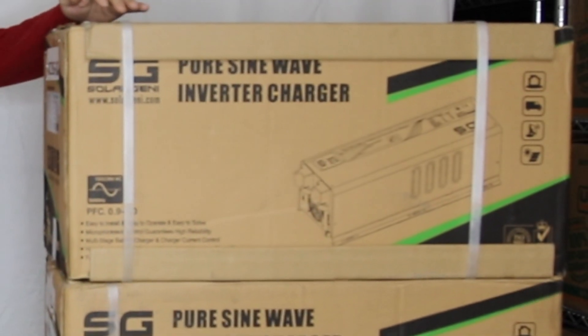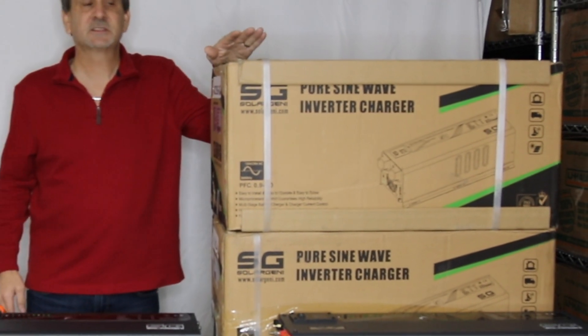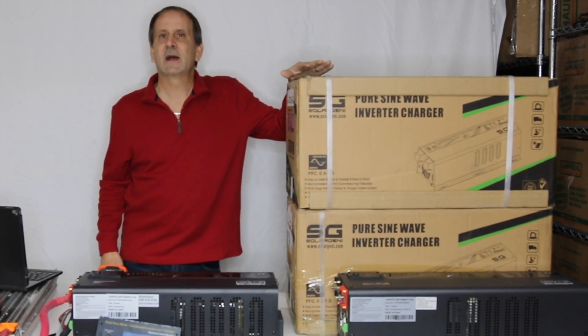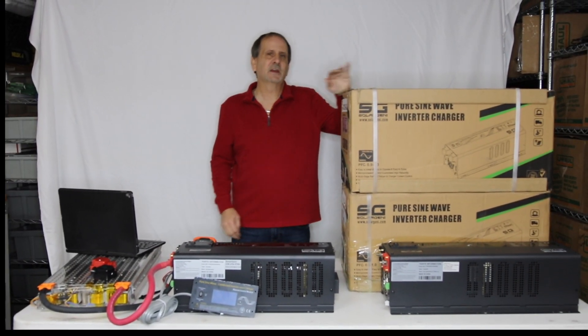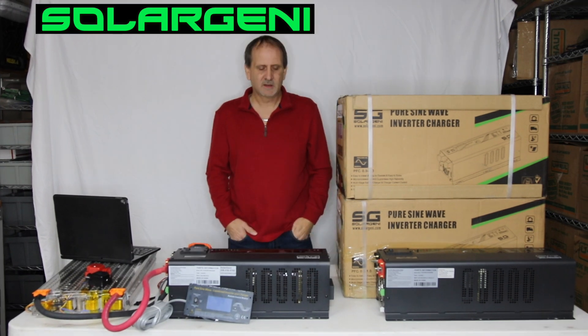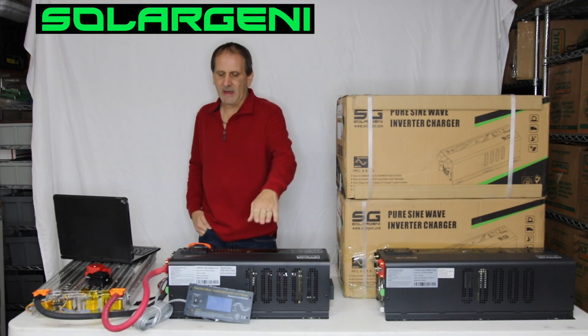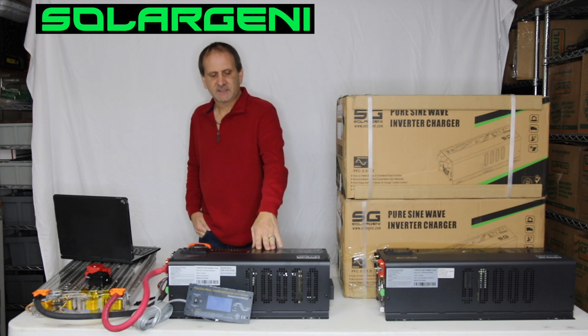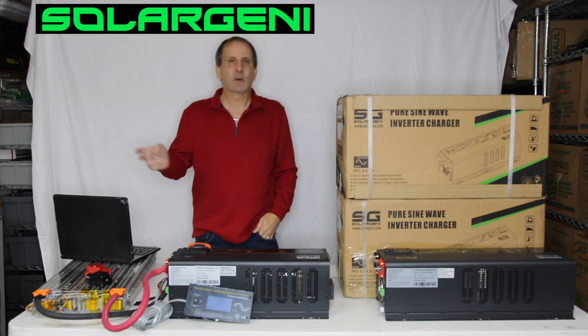Here you see our nice packaging. This is all the Solar Jenny packaging. All of our boxes look just like this, whether it be for the 3,000 model or the 6,000 model. We also have the 12,000 watt units coming in next week, and then a boatload more of these coming in. Anyway, this is just like all of our other low frequency inverters — it has AC power in, it'll charge your battery bank.